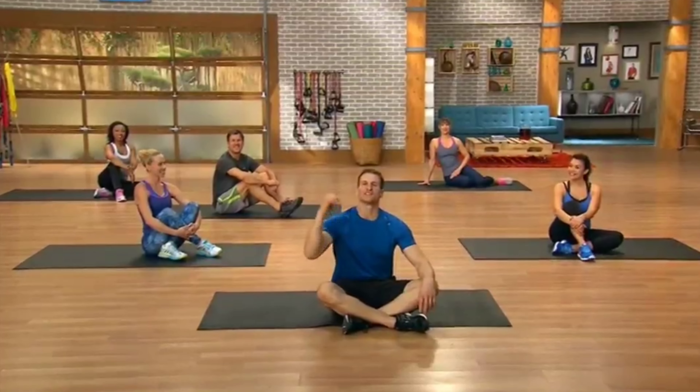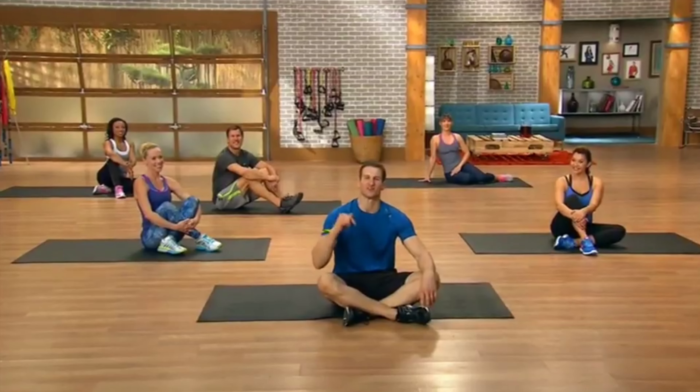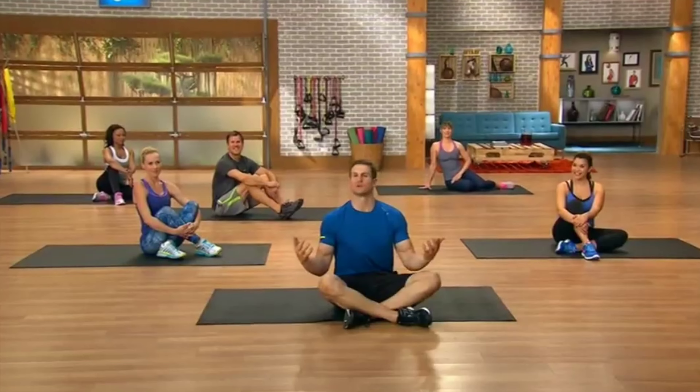Hey, welcome to Real Abs 2. This is a 360-degree assault on your abs — basically what that means is we're going to hit your core from every angle. So let's get at it.